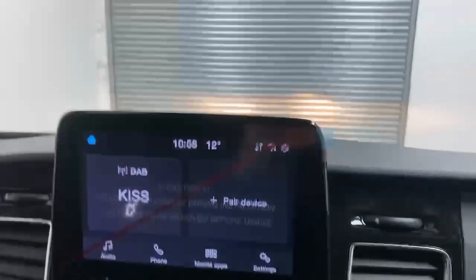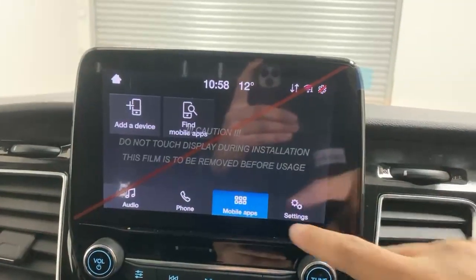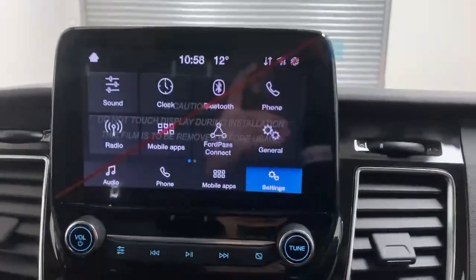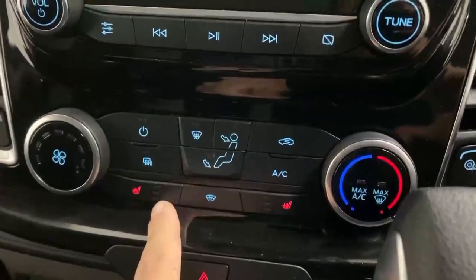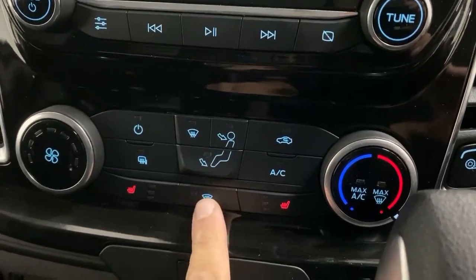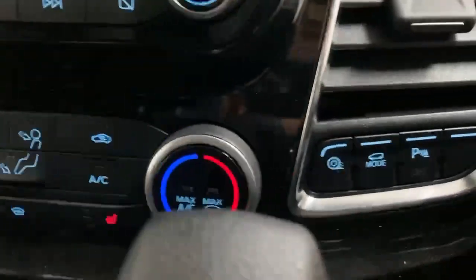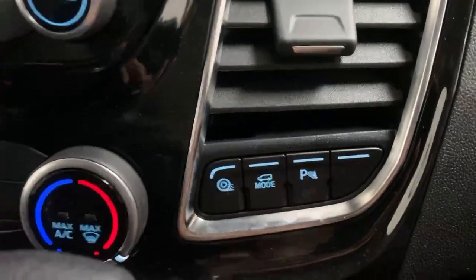For the infotainment, you have the Ford Sync 5 system fitted with Android Auto, Apple CarPlay and Wi-Fi connectivity. Underneath, you have the controls for the AC plus heated three-stage seats for both driver and passenger, the quick-clear heated windshield, and heated mirror control. Over to the right you have a toggle for traction control, eco mode and the parking sensors.